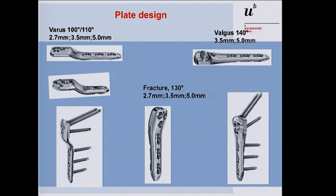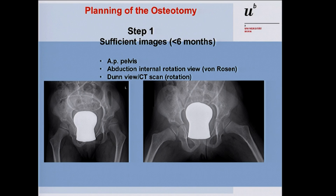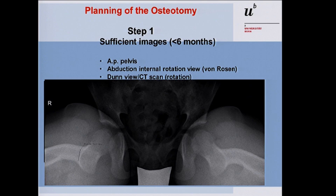When planning the osteotomy, the first step is to have a correct and sufficient image. You need a good AP pelvis, which is sometimes difficult, especially in disabled patients because they are not calm and you often get rotated X-rays. In most cases you need a varus osteotomy, so you need an abduction internal rotation view. Sometimes an adduction view is needed for valgus osteotomy. If there is a rotational problem, you can use a DUN view or CT scan to see the coxa antitorta or coxa retrotorta.